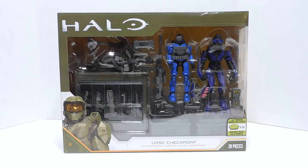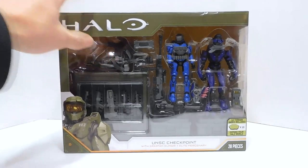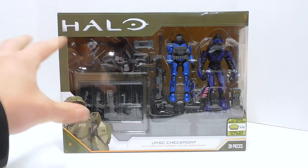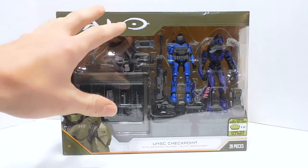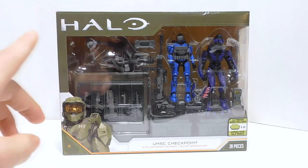Welcome to another Demarcation Media Action Figure Review. Today we are going to be taking a look at the UNSC Checkpoint. This is one of the Jazzwares World of Halo 3-inch scale things. So far from the little 3-inch guys, I've only gotten one Master Chief.